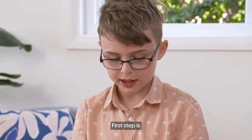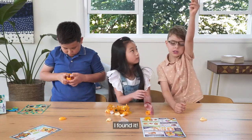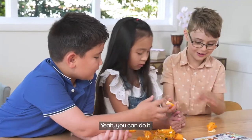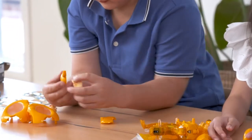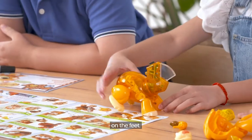First step is find the back left leg. I found it! Should I connect it? Yeah, you can do it. Now we can stand on the feet.